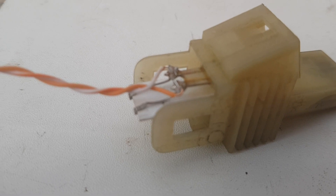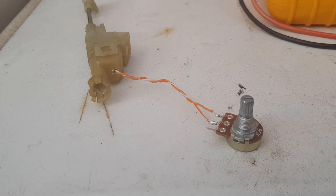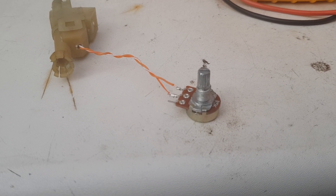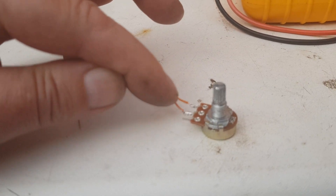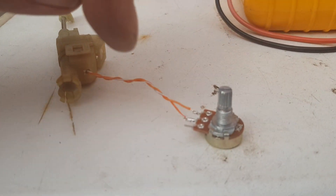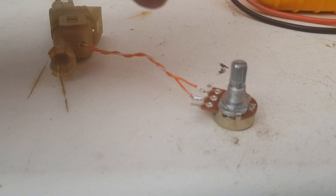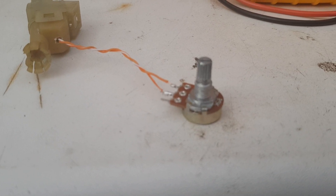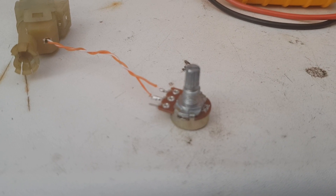I've fed the wires through to the outside, popped the cap back on, and connected the potentiometer. I've left a little extra cable length to work with. Solder to the center pin on the potentiometer and one of the side pins — it doesn't make much difference. The center pin is the common, and whichever way you twist the potentiometer it'll work toward one end or the other, so just turn it whichever way you need to set the correct resistance.